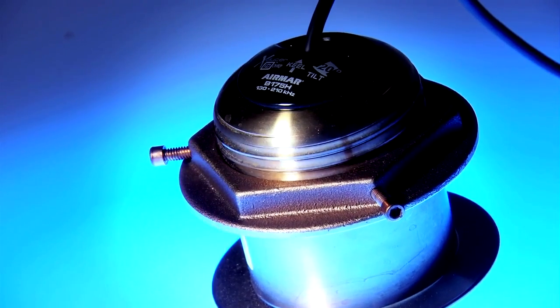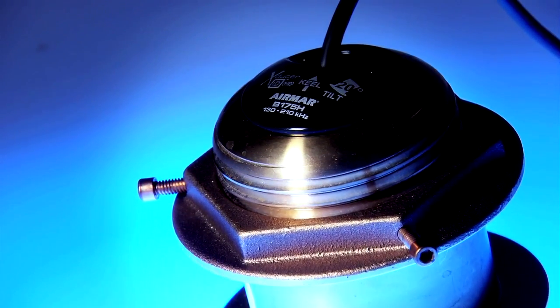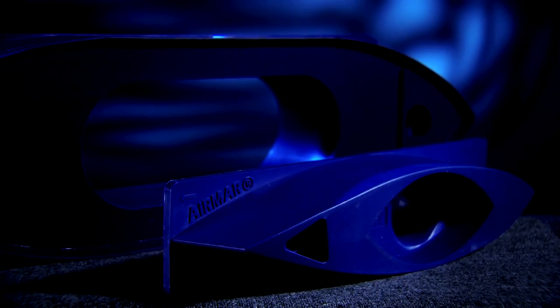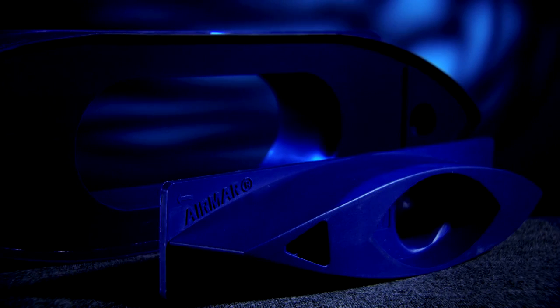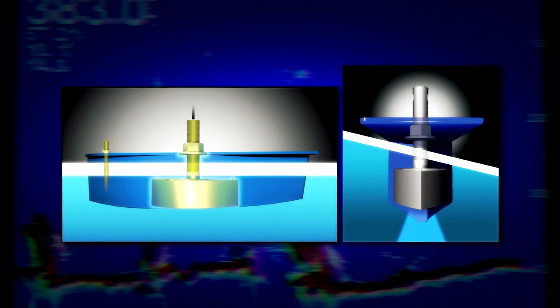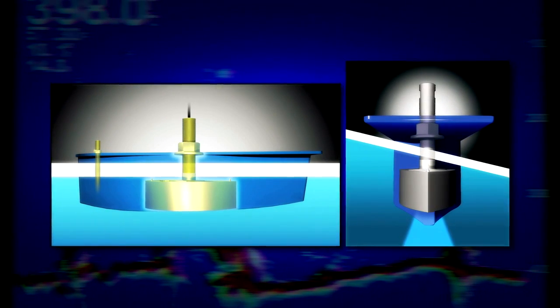The advantage of the tilted element transducer is that you do not need a large fairing block to keep the transducer face level, making the installation a lot easier. An external through-hull transducer, as the name suggests, is mounted on the outside of the hull. The included fairing block is cut to match the dead rise of the hull, and the transducer tucks up inside that fairing block. The fairing block smooths the water flow over the face of the transducer and orients the transducer face parallel with the ocean floor.